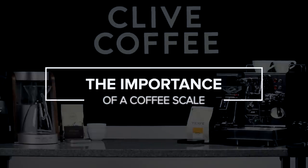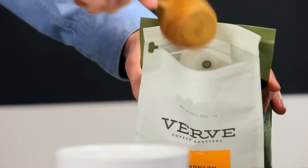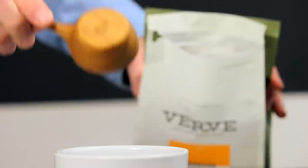Let's take a look at a couple of quick examples to see why using volumetric measurements can lead to problems. We'll start with coffee makers. Imagine you go to make your morning pot of coffee and toss the usual five scoops or so of beans into your grinder.